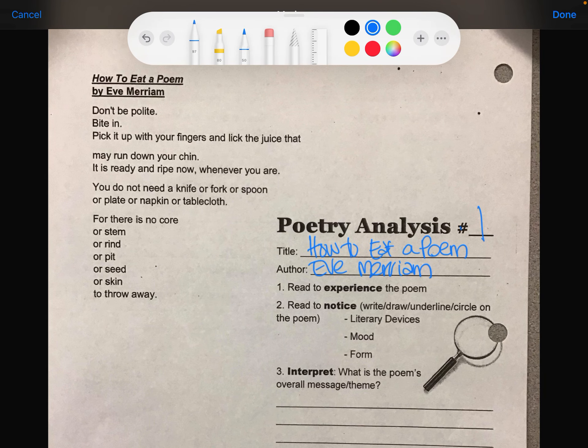We actually watched a video on this at the beginning of the quarter. So the first thing we're going to do is read to experience the poem. Just read it through: 'How to Eat a Poem' by Eve Merriam — Don't be polite, bite in. Pick it up with your fingers and lick the juice that may run down your chin. It is ready and ripe now whenever you are. You do not need a knife or fork or spoon or plate or napkin or tablecloth.